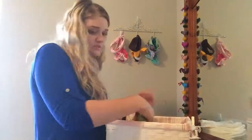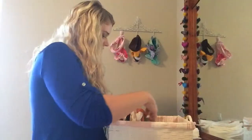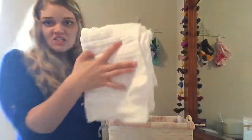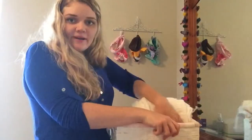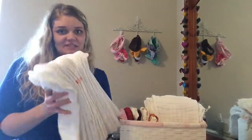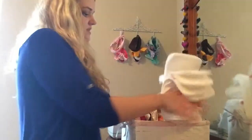And then I use prefolds as well as the cloth inserts. These are the cloth inserts that the G diapers use. I just go ahead and fold mine in half and stick those upright. I only have about 12 G diaper liners, so I use the prefolds as well as these, and I stick those just right here next to it.